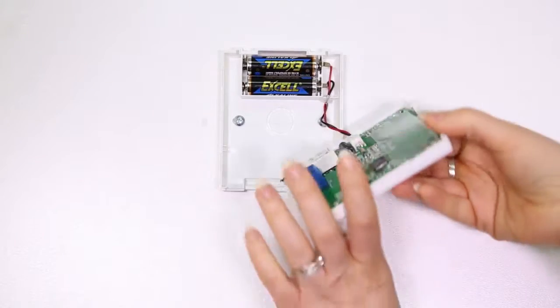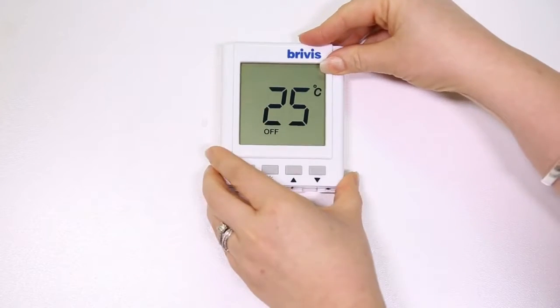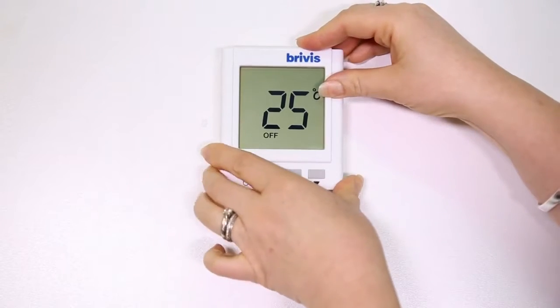To refit the front plate, line it up with the backing plate, pull it down and press on.